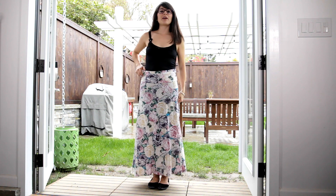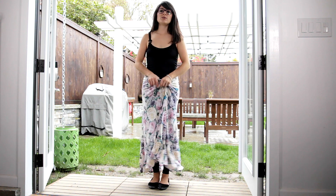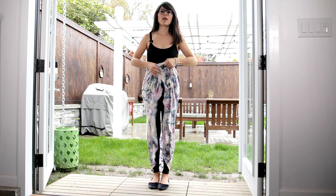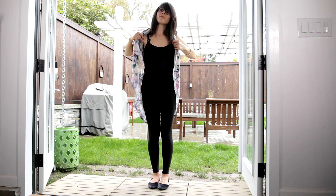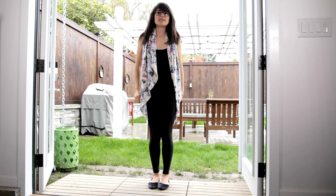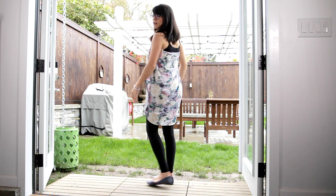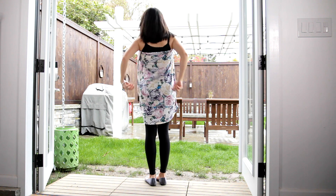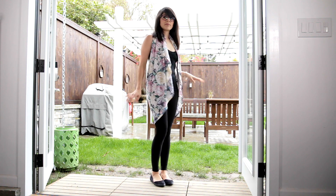The second way you could wear your maxi is as a cardigan. It's not going to have sleeves, but it's pretty cute — I like the style that it gives you. What you're going to do is just bunch up your maxi, grab it and put it behind your head. Once you put it behind your head, just fix it, and it gives you that pretty cascading effect. If you look in the back, it covers the bottom, and in the front it also gives you that nice effect. I really like this one.